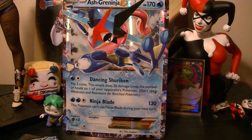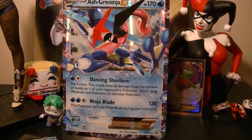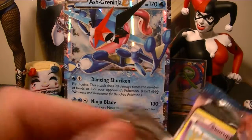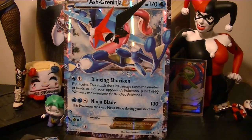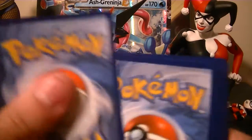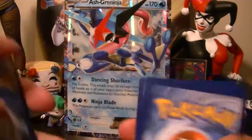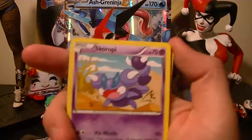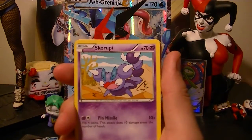Oh, I remember this set now — this is actually the first booster box I ever opened. I think the only things I'm missing besides some EXs and full arts are maybe a couple of cards. I don't have Luxray BREAK — I don't remember pulling him, but I might have him.